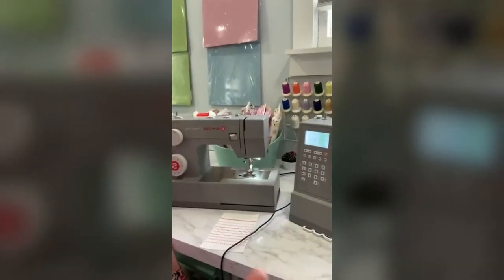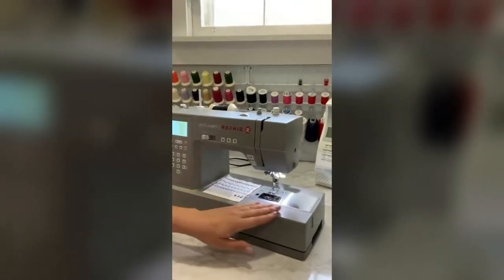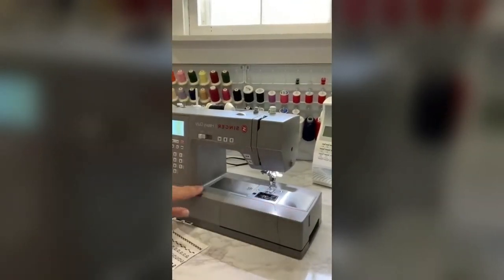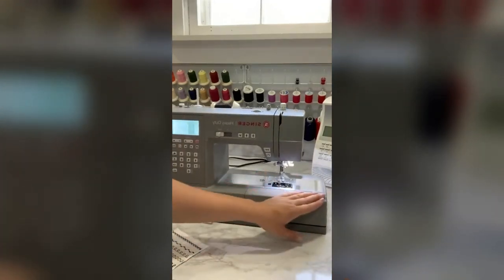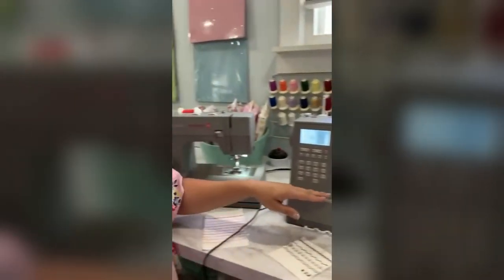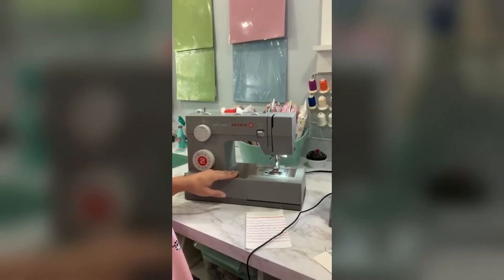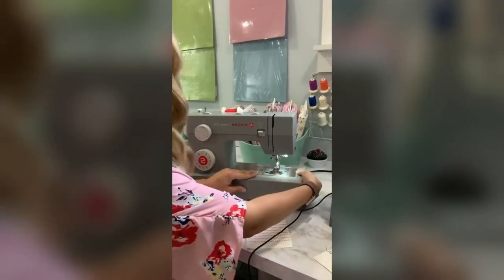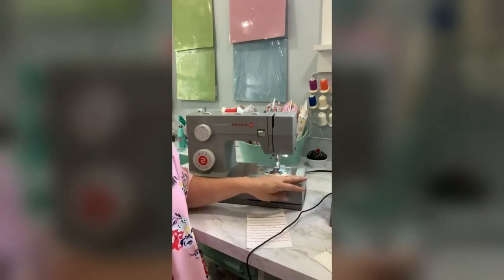Someone asked about the sewing space difference between the two machines — the distance between the needle and the right side of the machine. Yes, the computerized machine is a little longer in that space, just a little bit; the mechanical is a little more narrow right through there. But again, you still have that free arm that comes off on both of them to be able to get around narrow spaces like on a cuff.